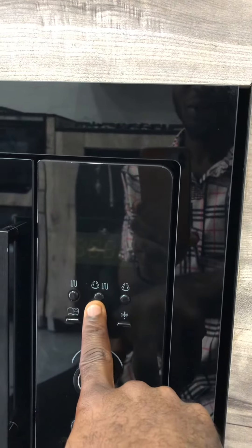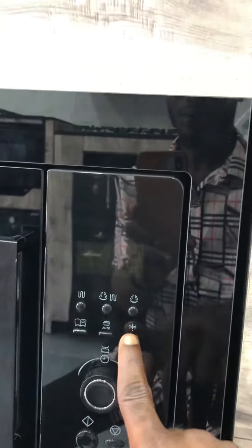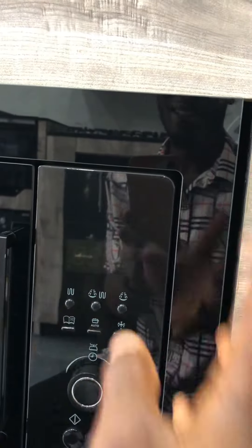This is grill and microwave combined, and this is just for heating. This is for defrost — automatic defrost. And this is automatic, like when you don't want to set anything and just want to microwave quickly and start.